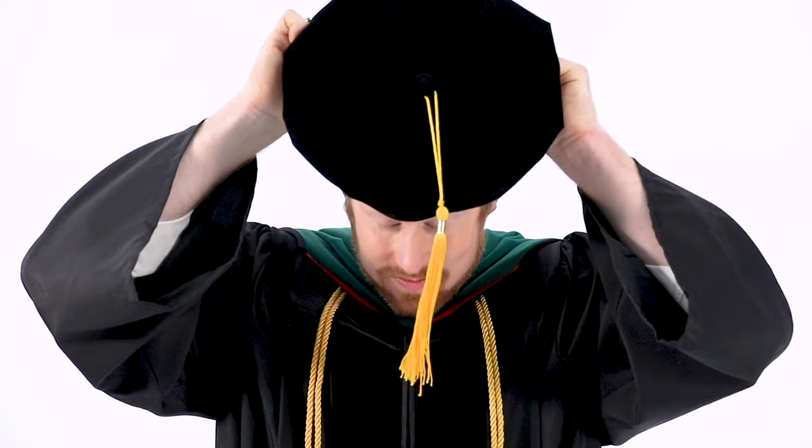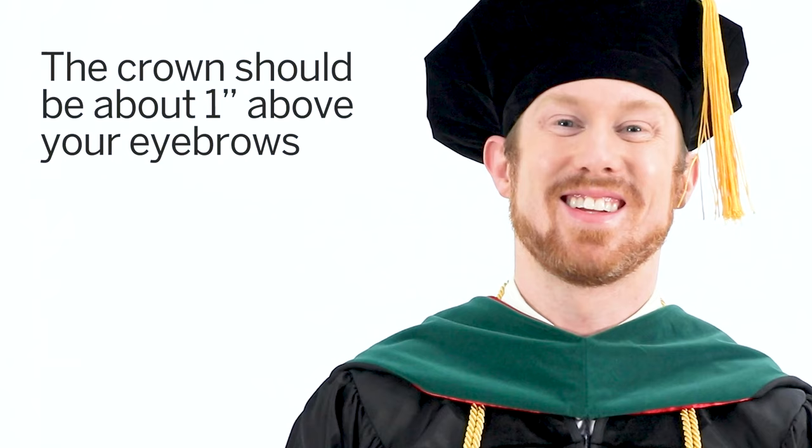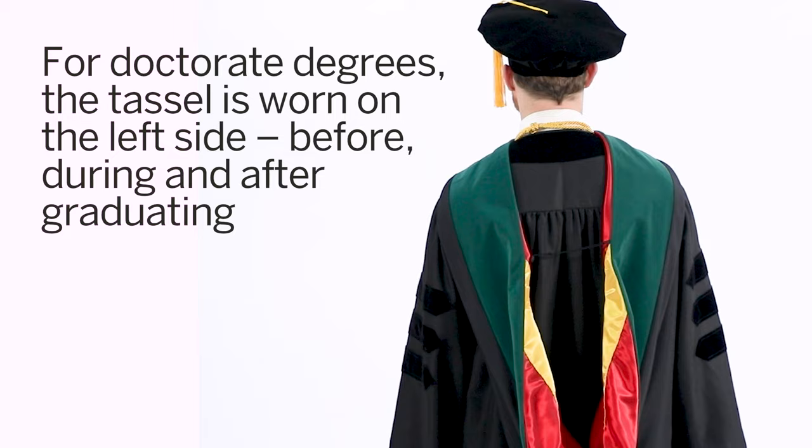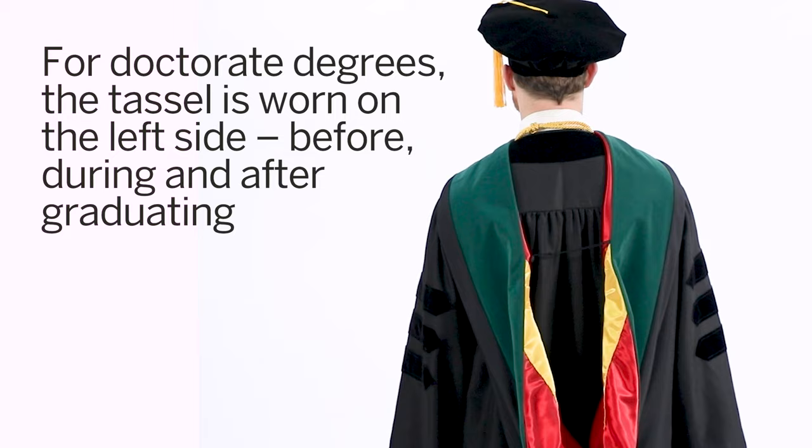To know which side of your cap faces forward, just look inside for the word "front." The tassel attaches to the button on the top of the cap or tam. Mortar board caps should be flat and level to the floor, and the crown for caps and tams should be about an inch above your eyebrows. For doctorate degrees, your tassel is worn on the left side of your cap near the temple before, during, and after graduating — it is not moved from the right to the left side.